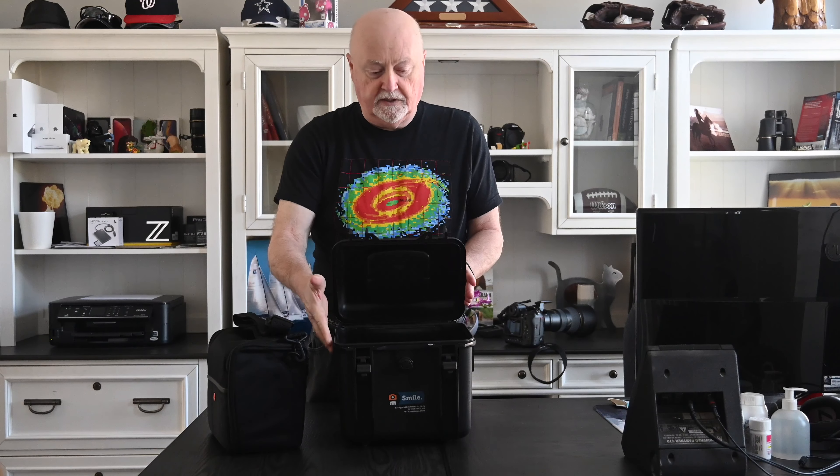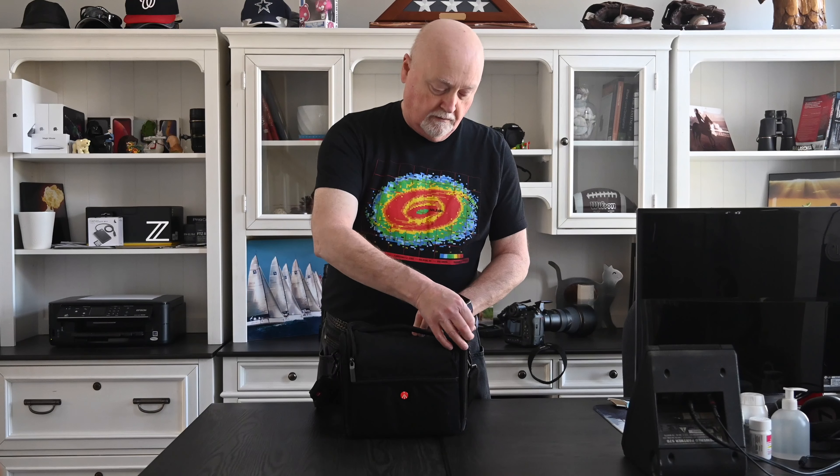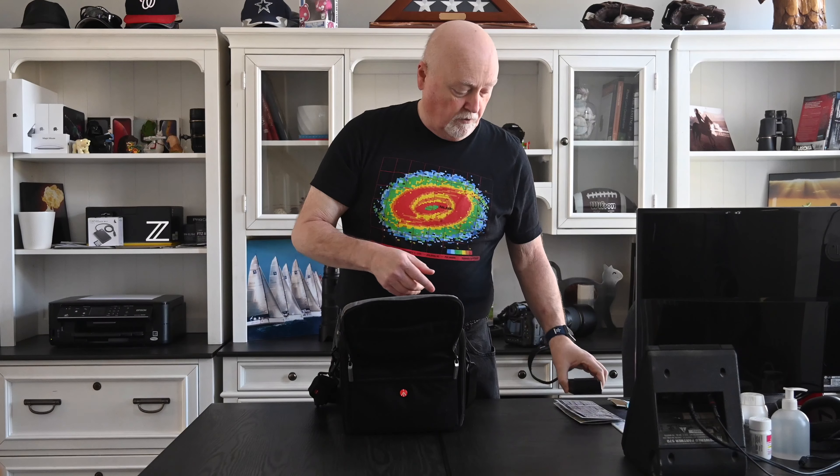Inside, there's another padded bag. You can see from the logo it's a Manfrotto branded bag — a really nice cushioned, well padded bag. It's got a couple of zipper pockets on the outside that go all the way down. Inside, they give you a laminated cheat sheet of all the camera functions, which can come in really handy. The battery charger and battery go with the camera, and I ordered a second battery because mirrorless cameras are energy hungry.